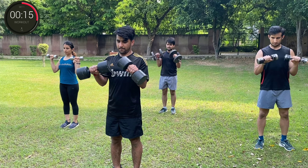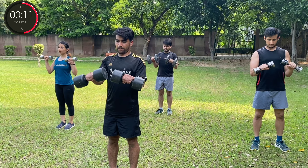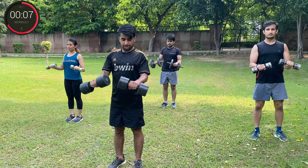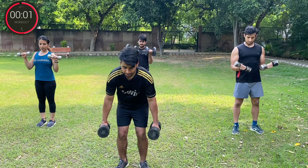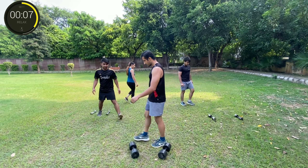Round four. Three, two, one, break. Halfway starts from here.